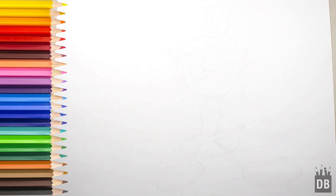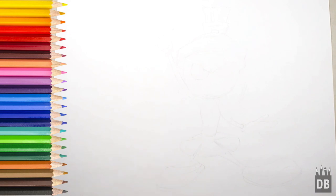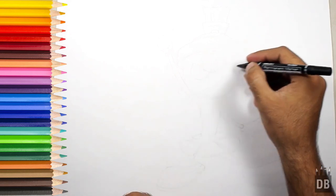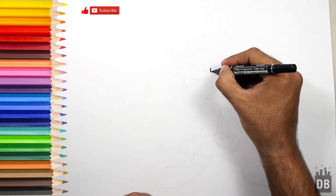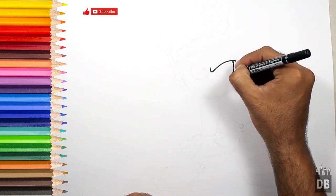Welcome to Drawing Box Studio. Today we are going to make Marvin the Martian from Looney Tunes. We will start from his eyes and make a line like this, then from here we will make his eye.